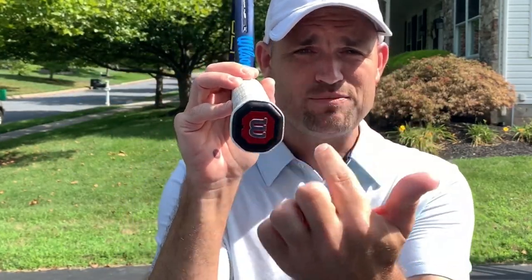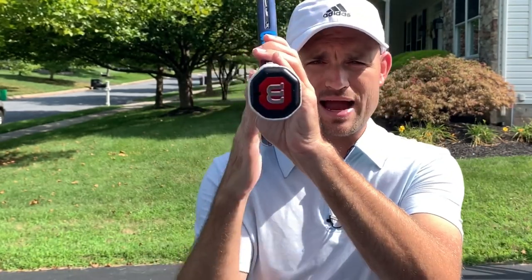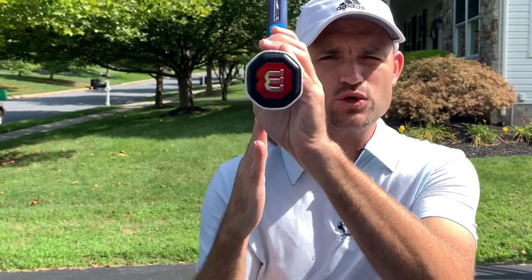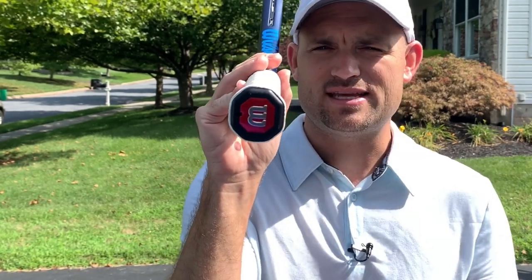Before we go into the grips, let's talk about the hand and the racket itself. On your hand there are two spots you need to know about: the base knuckle of your index finger and your heel pad. When it comes to the grip itself, there are eight bevels. When you are looking at the bevels, make sure that your racket is on its edge — straight up and down when looking at the butt of the racket — so that the orientation is correct.